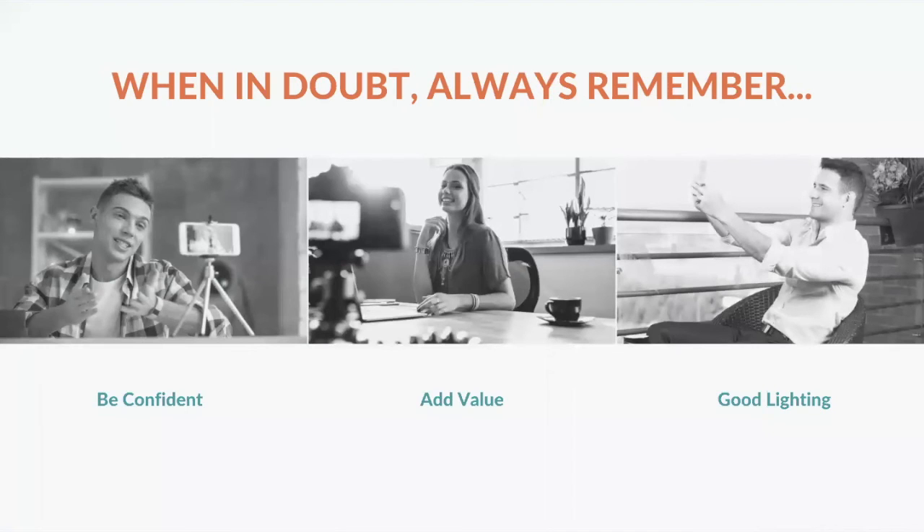When in doubt, what I always want to reiterate is that your confidence, the value you are bringing to your audience, and above all things, good lighting is what's going to make your videos stand out. Most people when they start out are just using a phone, and I know a lot of entrepreneurs and professionals nowadays who still just use their smartphones. The quality of the pixels is amazing and it doesn't require too much more equipment. Just remember: confidence, add value to your audience's lives, and always go for that natural lighting.